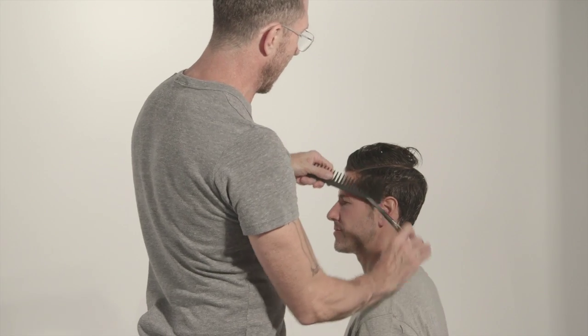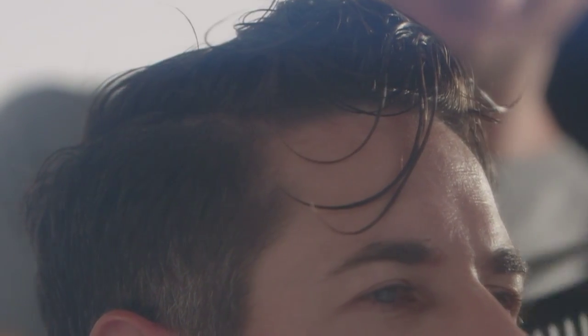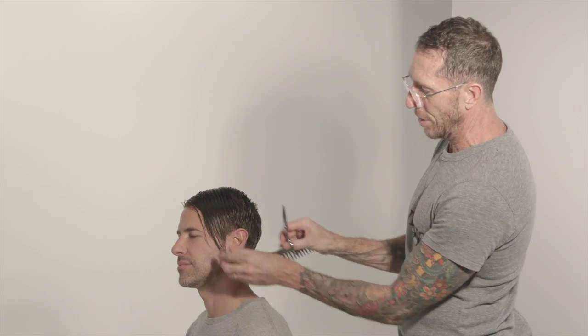Here we are on the sides again — I'm going to do the same thing I did to that side to this side. And now there's a disconnection. The top hangs over, which takes it from being a conservative haircut and now that top looks even longer.